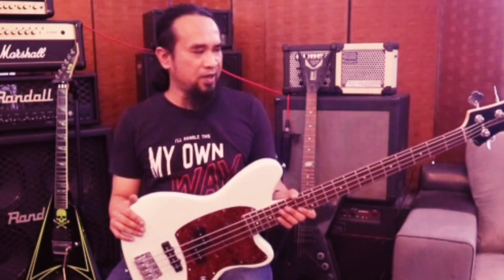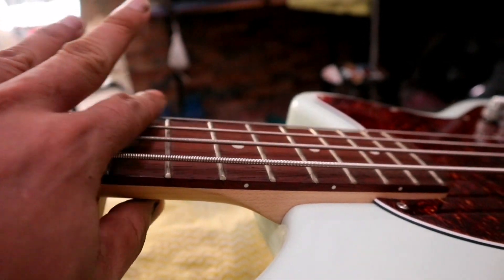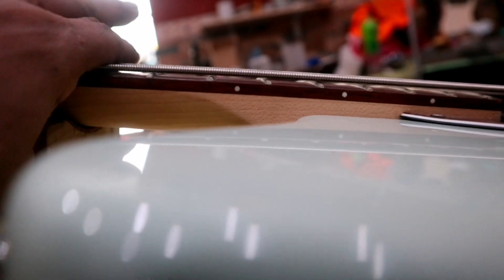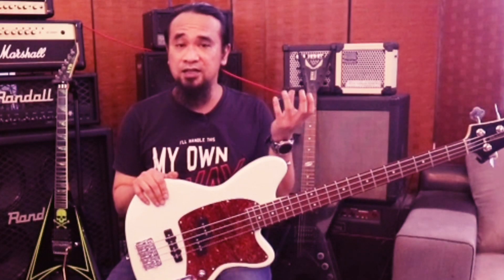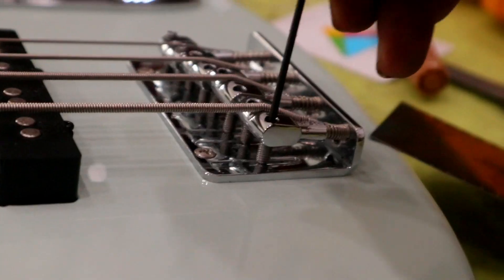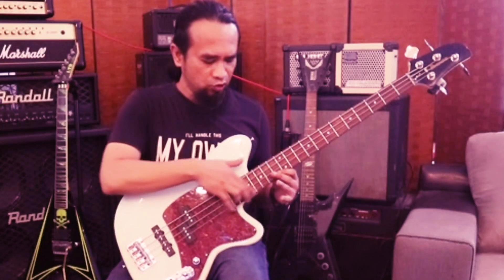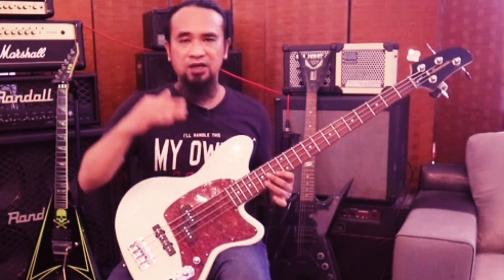Masa bass ni baru sampai dia punya string action dia agak tinggi - pada saya lebih kurang 1.5mm. Tapi lebih kurang 1.5mm tu sebenarnya masih optimum. Masa saya tekan dekat sini memang ada rasa kita kena tekan sikit, kita kena stress sikit, kita kena struggle sikit. Bila saya cubalah rendahkan sikit, saya dapati dekat fret sini - fret 11 dia dah tersangkut. Sebab apa? Bila saya check dekat sini rupanya ada beberapa fret tu dia uneven, dia tak sama tinggi.